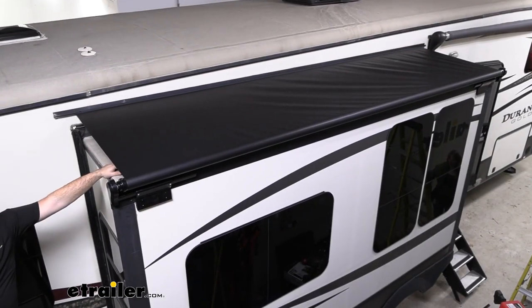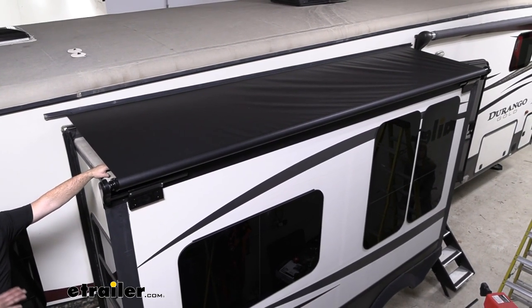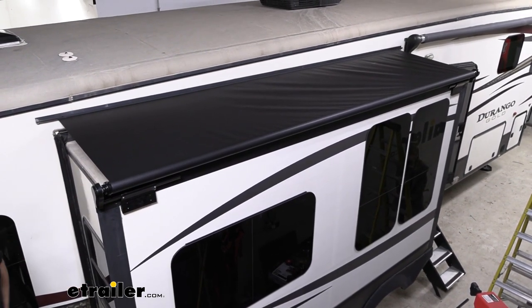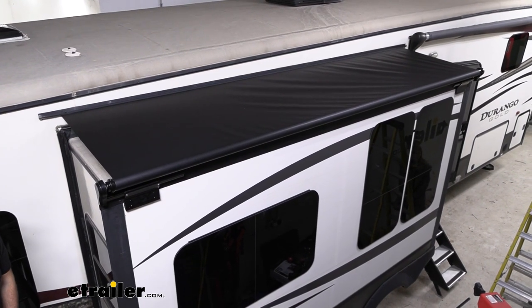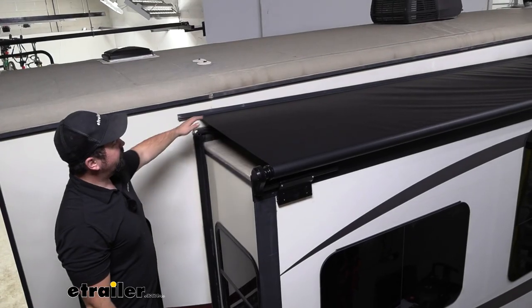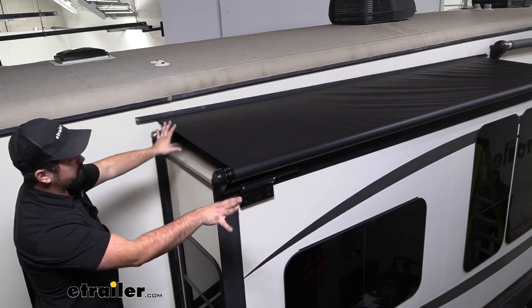Once you get to your campsite and you have your slide-outs out, you get to really enjoy the space that your RV offers. But with those extended out, it really opens it up for any leaves, sticks, bugs, and water to get on those slide-outs. This just creates a nice protective layer for when your slide-out is completely extended.